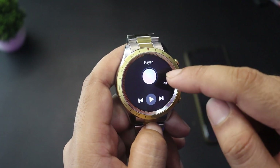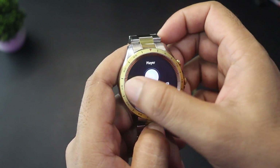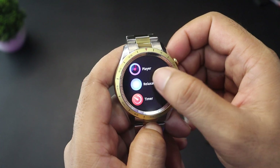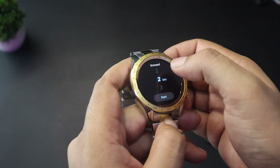It works like a Bluetooth speaker. You can increase or decrease the volume from the watch. There is also a relaxation mode, which is a breathing and inhalation exercise to help you relax.